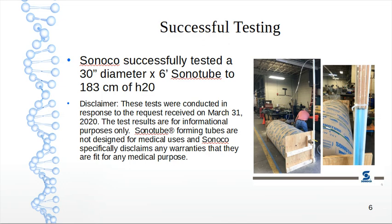A disclaimer: these tests were conducted by Sonotube in response to my request received on March 31, 2020. The test results are for informational purposes only. Sonotube forming tubes are not designed for medical uses, and Sonotube specifically disclaims any warranties that they are fit for any medical purpose.